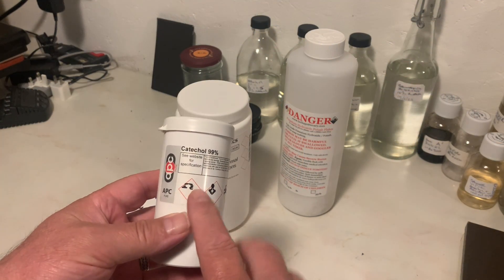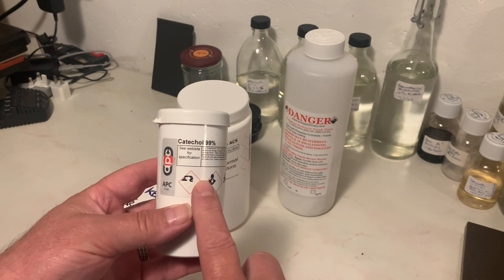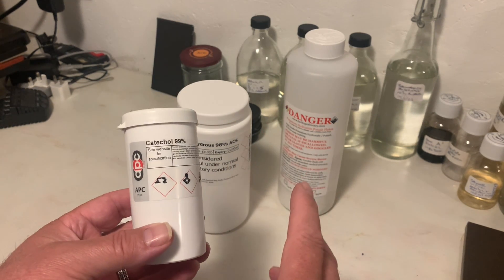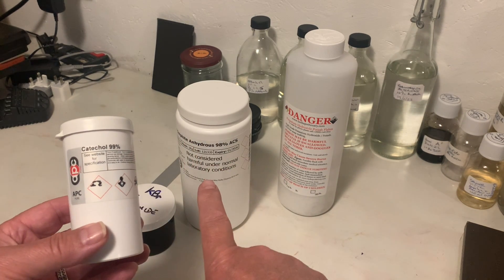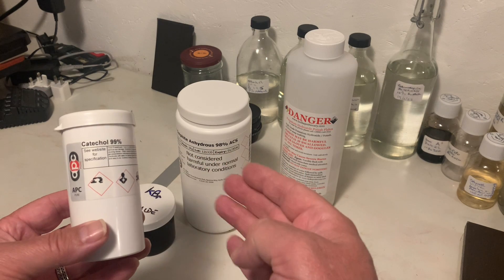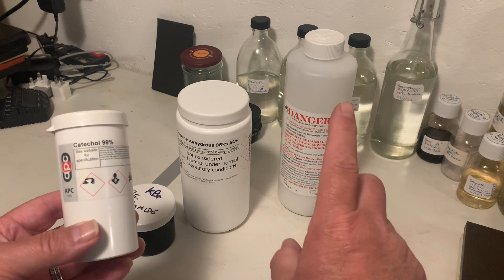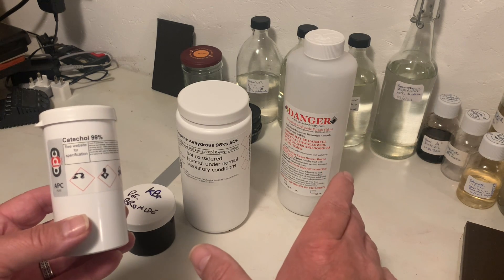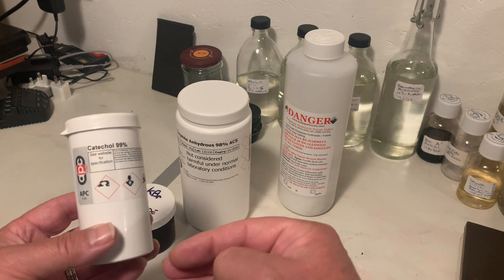This Thornton two-bath is not based on Metol. It's based on Catechol, or Pyrocatechin as it's also known. It is a staining developer and it's a true divided developer, in so much as Bath A — which comprises Catechol, sodium sulphite and potassium bromide — does not develop the film. It just soaks into the emulsion. It's only when it gets into Bath B, which is made up of potassium hydroxide together with a little bit of potassium bromide, that the development happens.